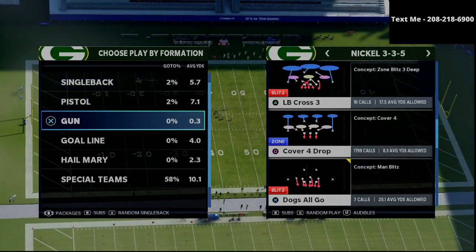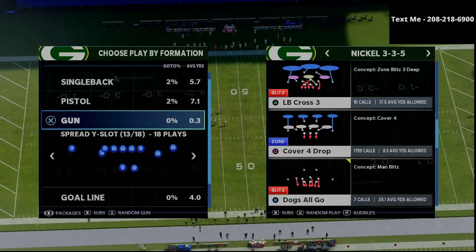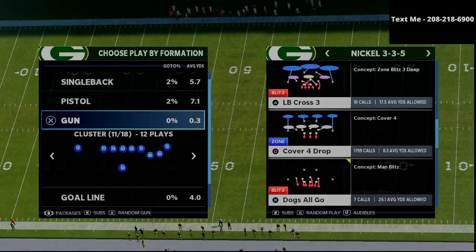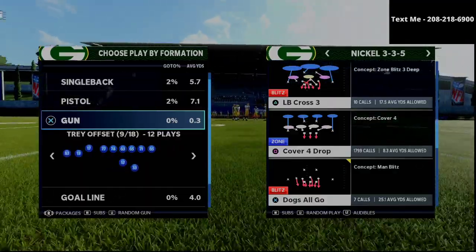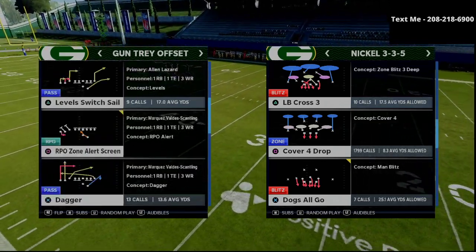In today's video, we're specifically focusing in on Henry and his 335 wide defense. I'm going to spend just a brief moment talking about this from the perspective of what I see him doing consistently and what you can emulate. This is how he's able to stop trips tight end, spread, bunch, and all of those different things.